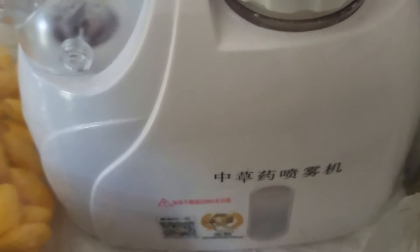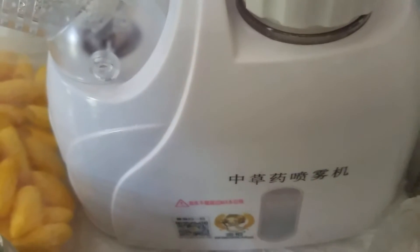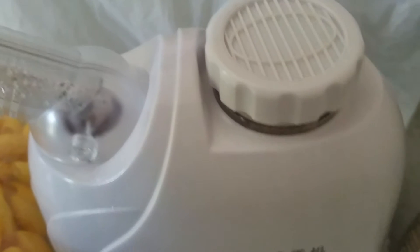Hello. This is what I use — I just got this, a facial steamer. I've been using it for a while recently because it has a part where you can put your herbs in and it steams them.